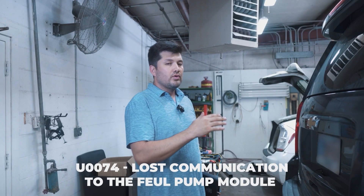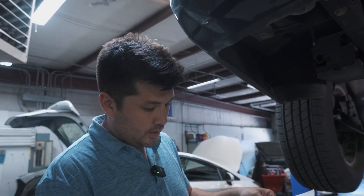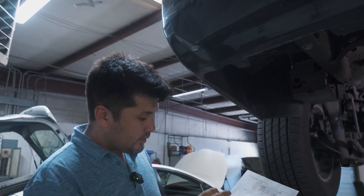Today I want to show you how the scope works and how we can use and utilize the tools we have for diagnostics. I have a Chevy Suburban outside in the shop. I'm going to check the data line — we don't have communication between the computer and the fuel pump module. I found the fuel pump control module in ProDemand Mitchell1 — it's connected to the body and chassis of the car — and I found the data line.